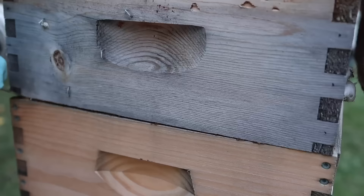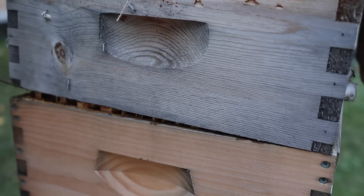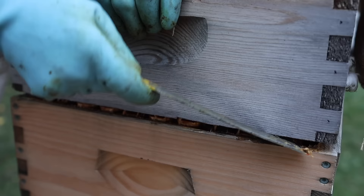Some of you have told me that you have trouble separating boxes — propolis really gets these boxes glued together. Man, that is tight. Sometimes what you need is two hive tools, kind of like taking off a bicycle tire — you use one screwdriver to get it started and the other one to get the tire off. Boy, that has some weight to it — I'm talking about weight, people.